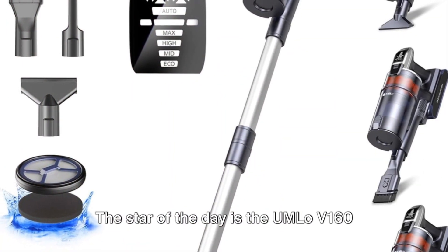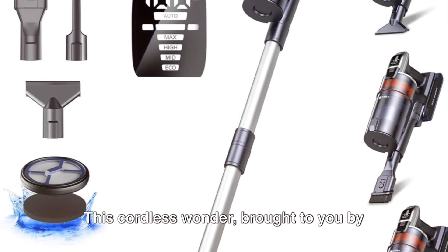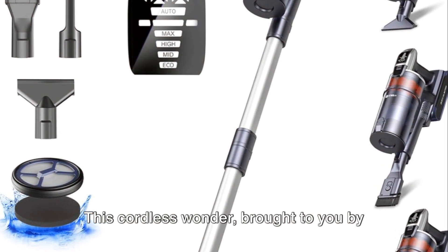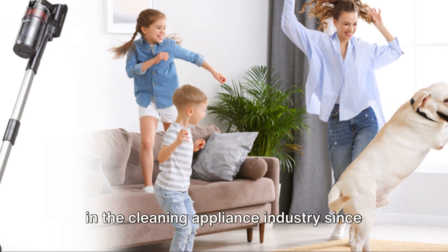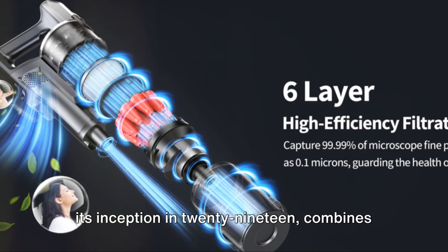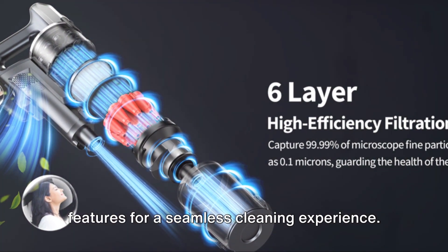The star of the day is the UMLO V160 Cordless Stick Vacuum. This cordless wonder, brought to you by UMLO — a brand that has been making waves in the cleaning appliance industry since its inception in 2019 — combines advanced technology with practical features for a seamless cleaning experience.